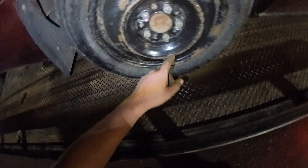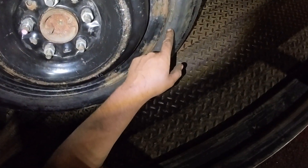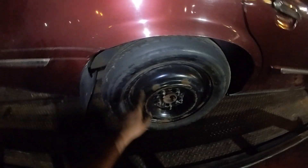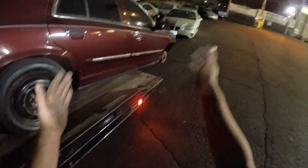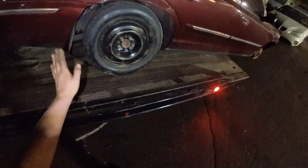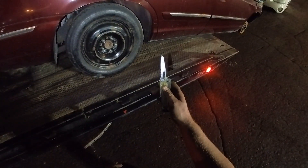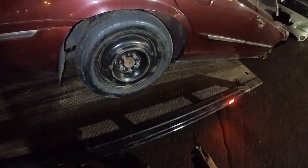Oh wow, another backwards lug nut in the wild. Anyway, this spare tire here, according to the date code, was made in the 11th week of 2006. So not only is it far beyond safe normal use, but this vehicle is getting delivered to basically just be crushed. So don't come at me sideways for doing this — we're just seeing how easy it is to slash a tire.